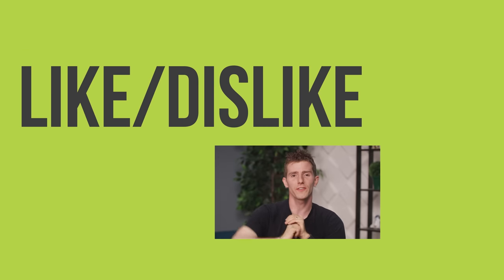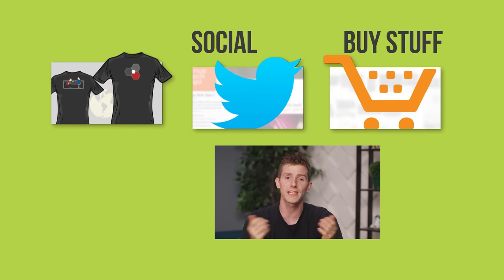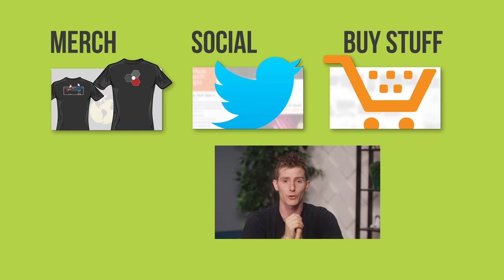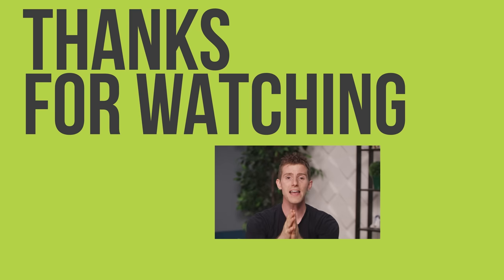Thanks for watching, I hope you guys enjoyed this video. If you disliked it, dislike it. If you liked it, hit the like button, get subscribed, and maybe consider checking out where to buy the stuff we featured at the link in the video description. Also down there, we've got a link to our merch store, which has cool shirts like this one, and our community forum, which you should totally join.